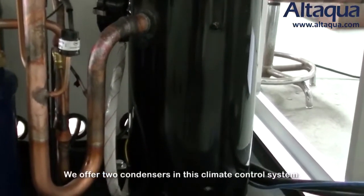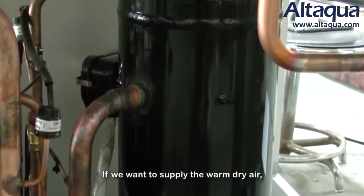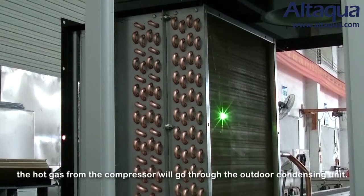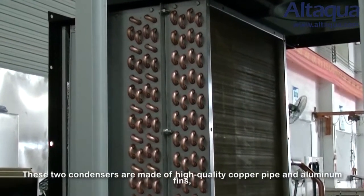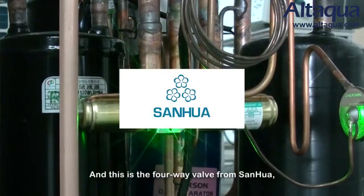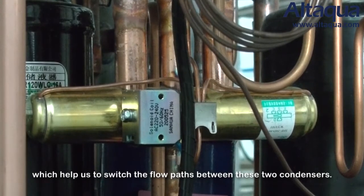The high-temperature, high-pressure gas comes out from the compressor to the condenser. We offer two condensers in this climate control system to execute two different operating modes. If you want to supply warm dry air, we control the hot gas to go through the indoor condenser. If we want to supply cool dry air, the hot gas from the compressor goes through the outdoor condensing unit. These two condensers are made of high-quality copper pipe and aluminum fins covered with anti-corrosion coating. A four-way valve from Sanhua, the biggest supplier in China, helps us switch the flow paths between the two condensers.